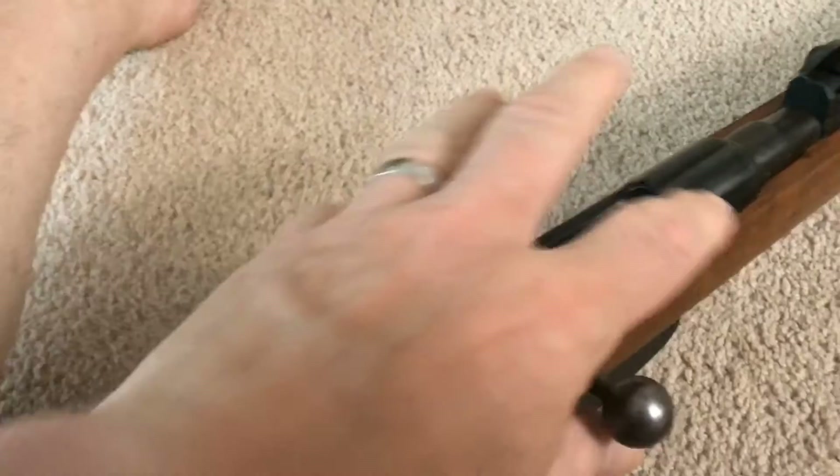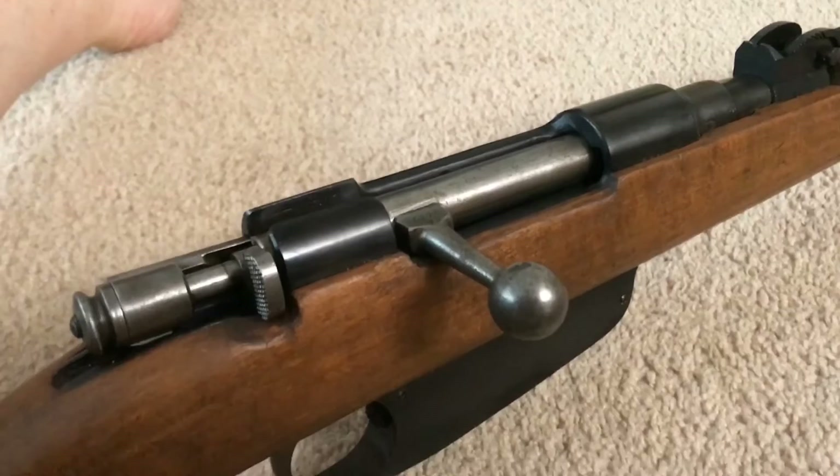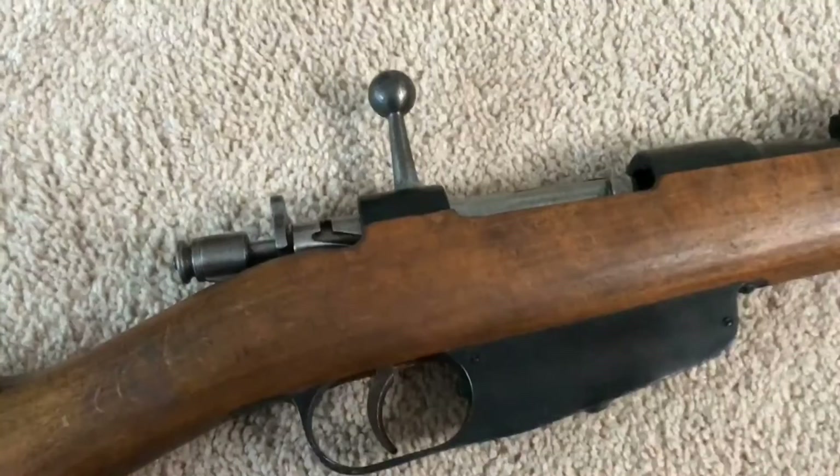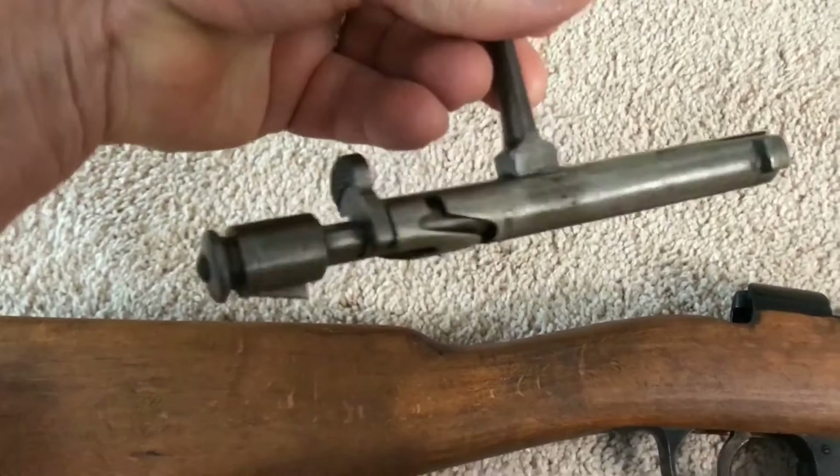According to Wikipedia, Carcano is the frequently used name for a series of Italian bolt-action, magazine-fed, repeating military rifles and carbines used during the First World War, and by Italian and some German forces during the Second World War. Over the decades, the Mannlicher Carcano was retooled and modified, and with the passage of time the rifles were assembled from parts from various models.